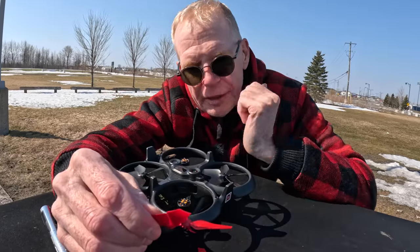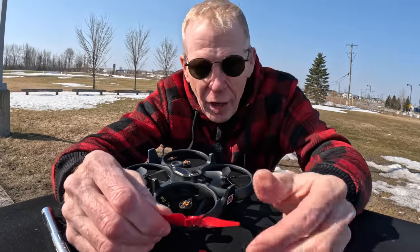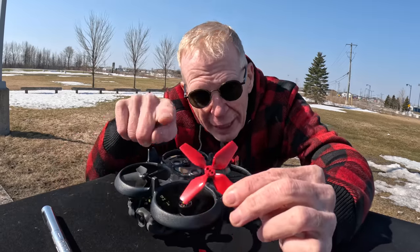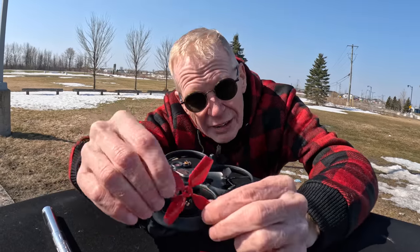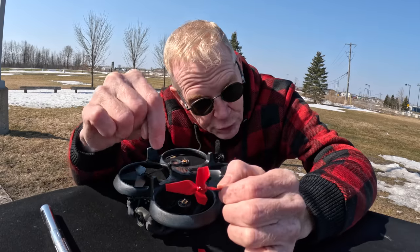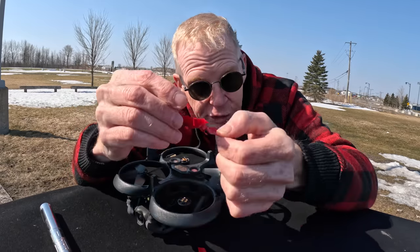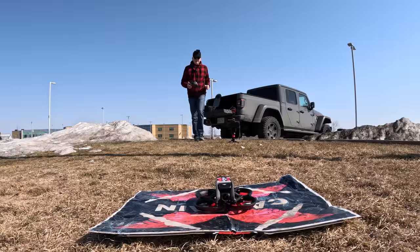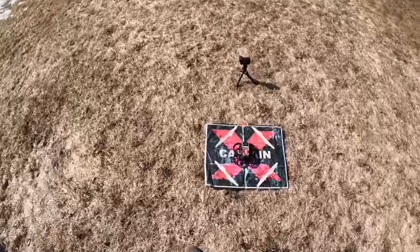For newbies: all props for the Avada have little pegs on the bottom that have to fit in the holes. I've seen many newbies put the props on without getting the pegs in the holes, then screw the prop on — you'll get vibrations because the prop sits crooked. Make sure you get the pegs in the holes.